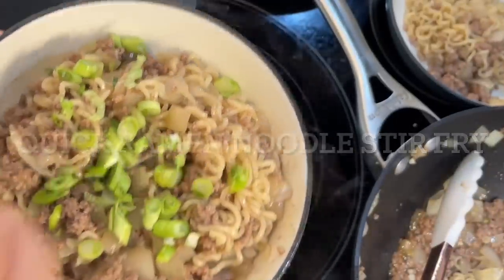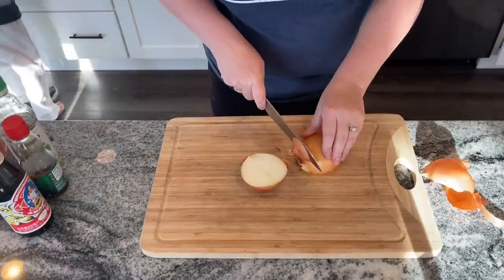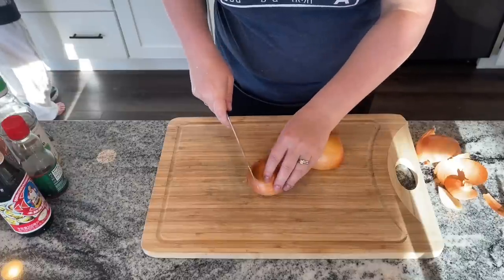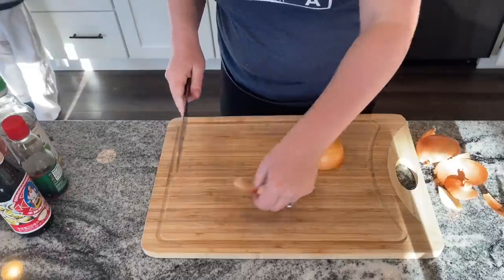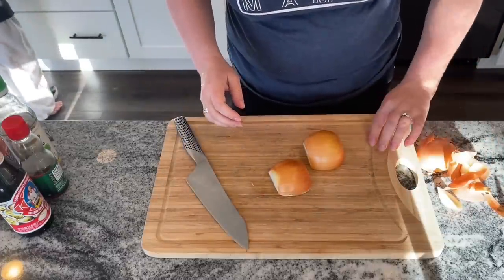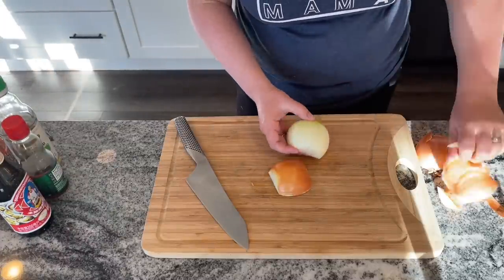This next recipe is on my list of family favorites. I keep a list of all recipes we've tried, and when we sit down to dinner and say it's delicious and easy and repeatable, it goes on my family favorites list. This recipe is called quick ramen noodle stir fry, and it's one of my husband's and my favorites.